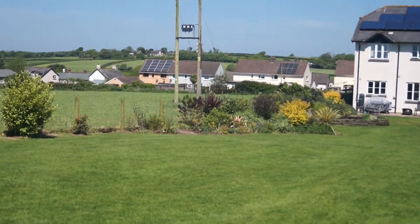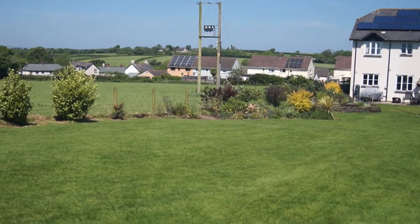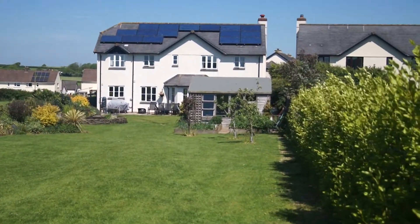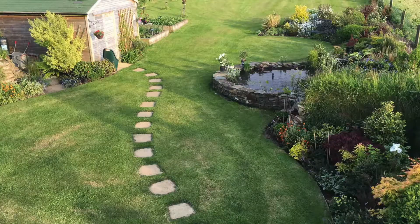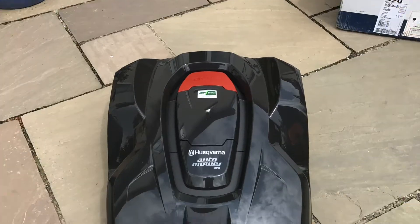Welcome to the 10th and last video in which I'll try to give my honest opinion of the Husqvarna Automower. We moved in approximately five years ago and we decided to try to buy a small bit of the field which backs onto our garden. To help keep the grass short I had a Hayter hand mower and a John Deere ride-on.